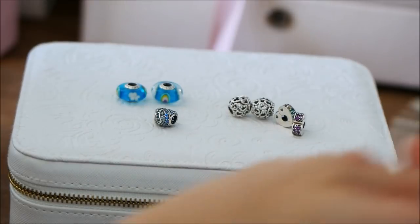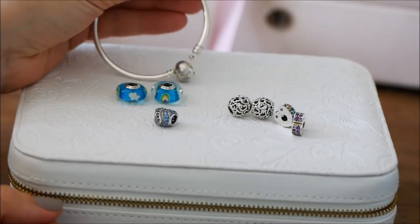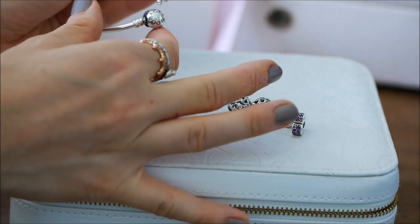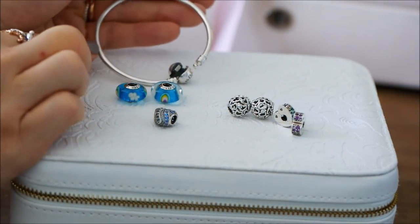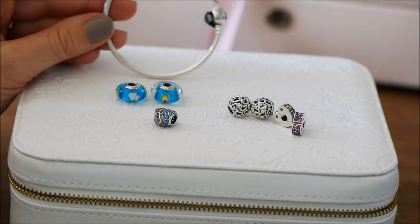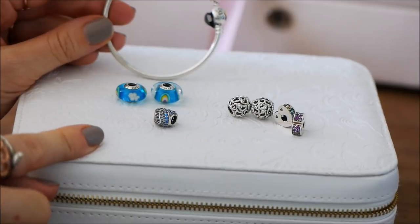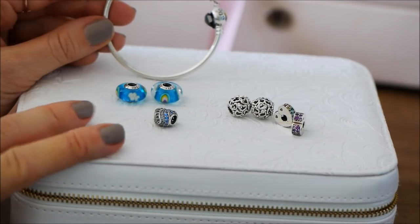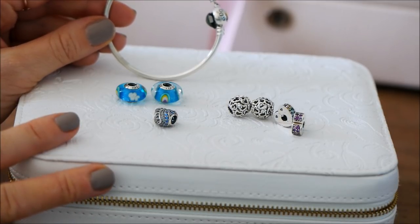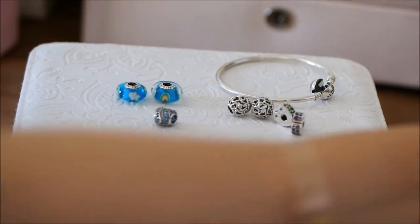I'm also going to be using a Pandora bangle - this is just the classic bangle, it's plain Pandora Moments, very simple. This is the 17 centimeter, which is the bangle size I normally wear on my wrist, and I think it's going to be able to fit all these charms. I am thinking about adding some additional charms, but I don't like to add too many on a bangle.